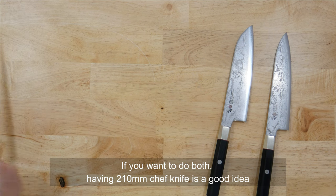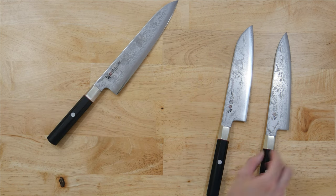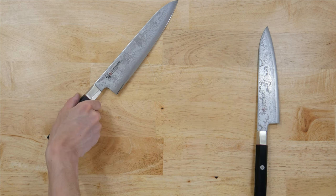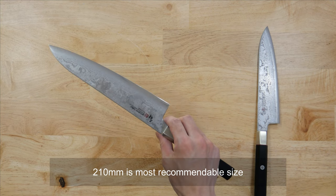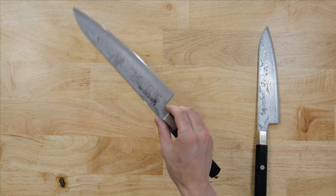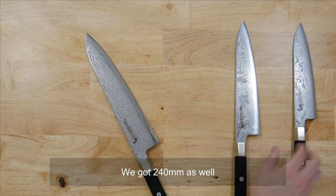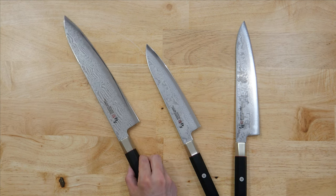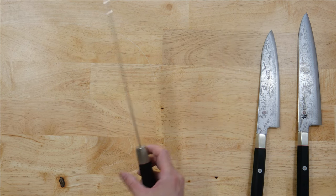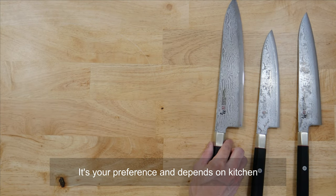If you want to do both, a 210 longer chef knife is a good idea. I would say the 210 size is the most recommendable size anyway. It's really nice for both professional kitchen and domestic use. If you want longer, we have the 240 as well. If you're a professional chef, maybe this size is something you need. It's your preference and depends on your kitchen.